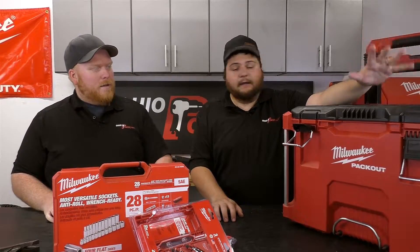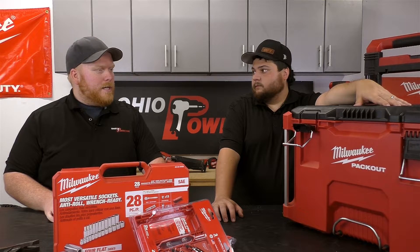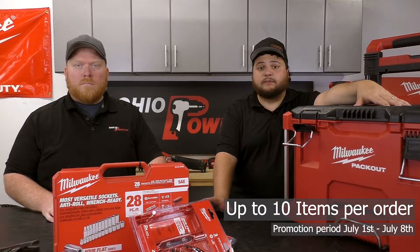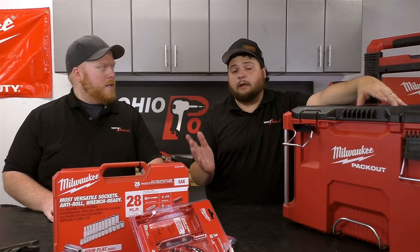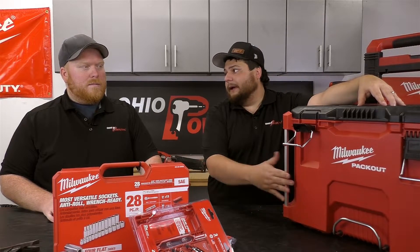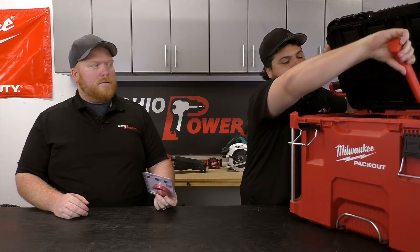Yes, but you have to buy the rolling box or the large pack out box. That sounds like a hell of a deal. Is there any kind of limitation on how many we can get? We are kind of limiting it to a quantity of 10, so pick your accessories wisely. Or just buy two pack outs — buy the rolling box and the large box — and then you get even more. Go big or go home, that's what I always say!